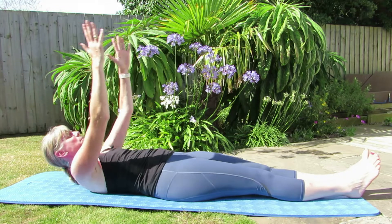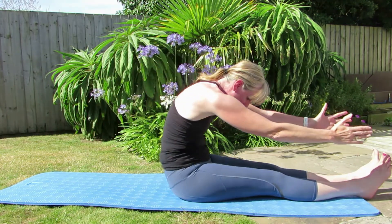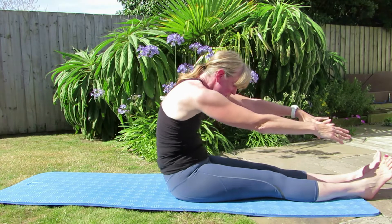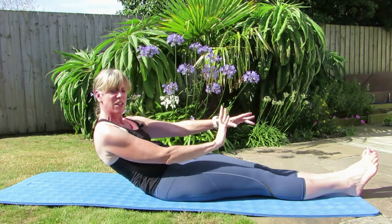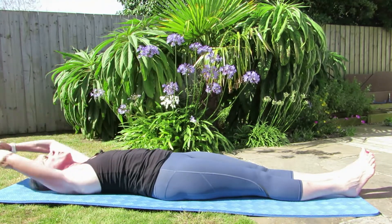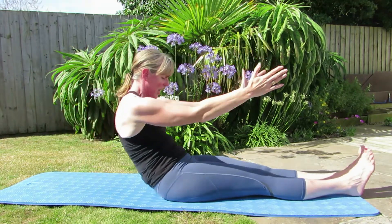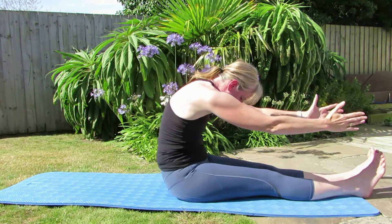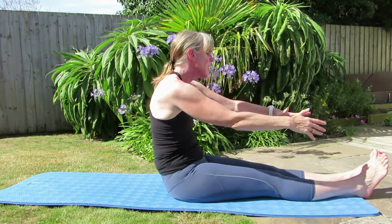From here, breathing in, breathe out, come up and take it forward. Now if you can't get up from the floor, that's absolutely fine — just bring yourself up and go to where you know you can. Squeeze those inner thighs, send those legs away from you. Keep that out breath going as you bring it forward into your spine stretch. Pulling back through that centre, sit up tall.